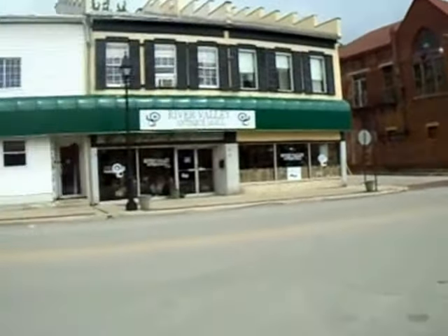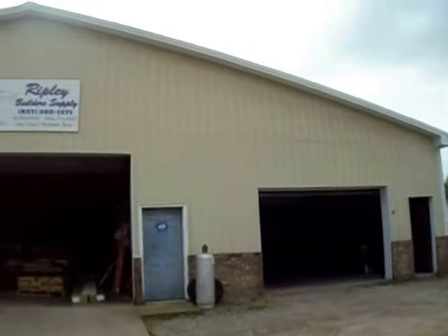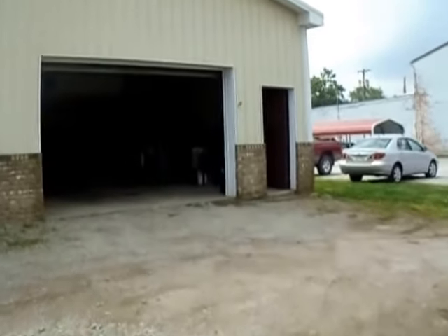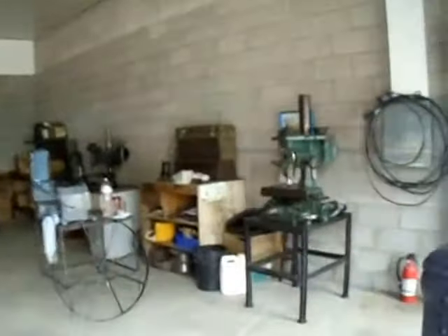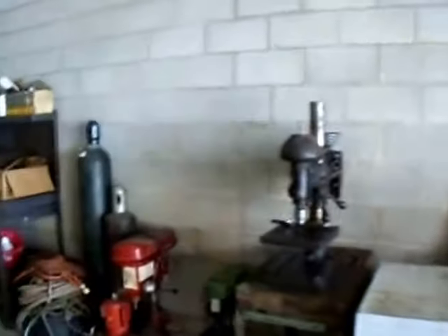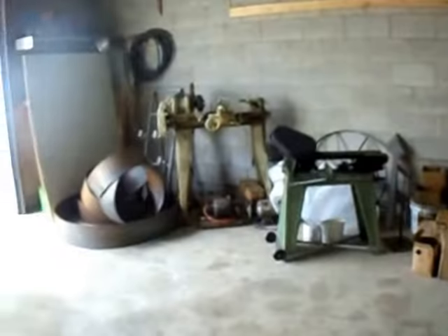Here I am downtown Ripley across from the hardware store, showing you what's going to be my new shop — not the big building, but this little one right here. I'm in the middle of moving, nothing is set up yet. I've got to get electric running across that back wall. There are going to be two welders sitting in this area, and over here will be lathes. I still have my big South Bend to bring here.